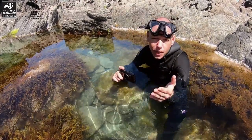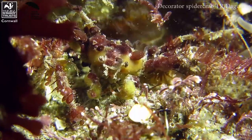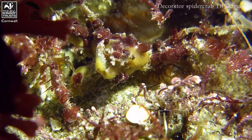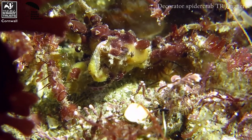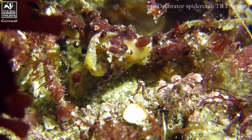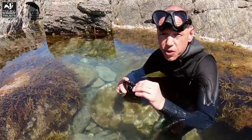Of course you don't have to get into the rock pool, but it's a really great way to get some fantastic footage and get access to parts of the rock pool and creatures that you may not be able to see just from sticking your hand under the water. I've got some of my best footage by filming in this manner, and I'm always careful not to disturb the creatures and to abide by the seashore code.